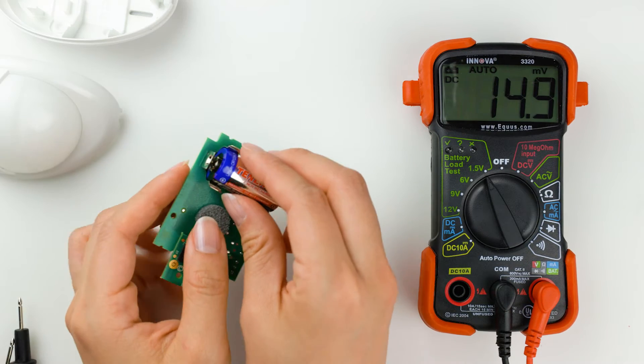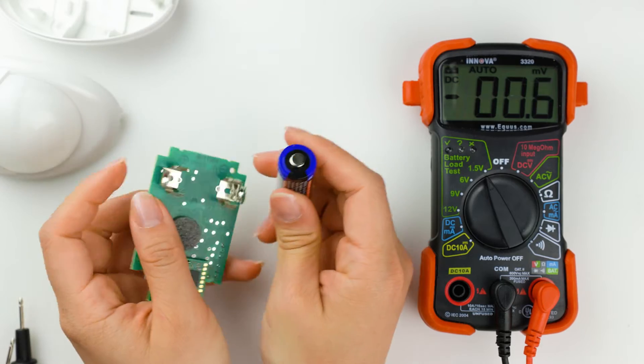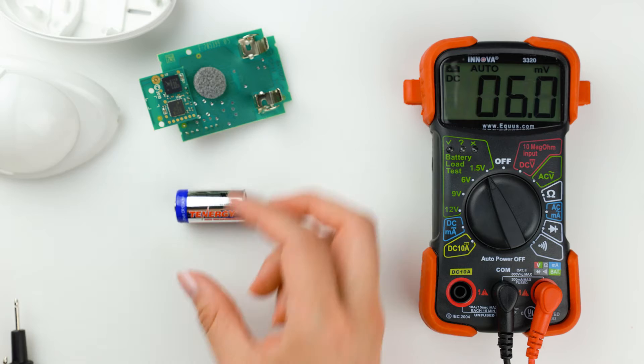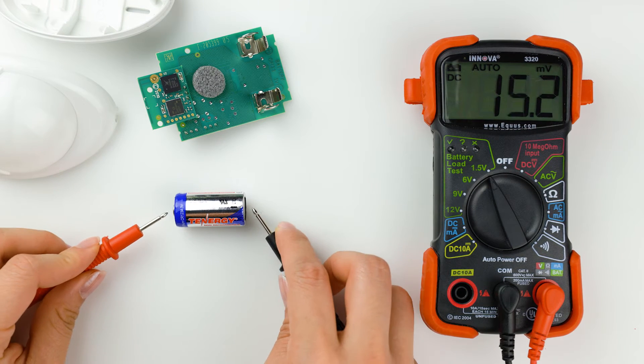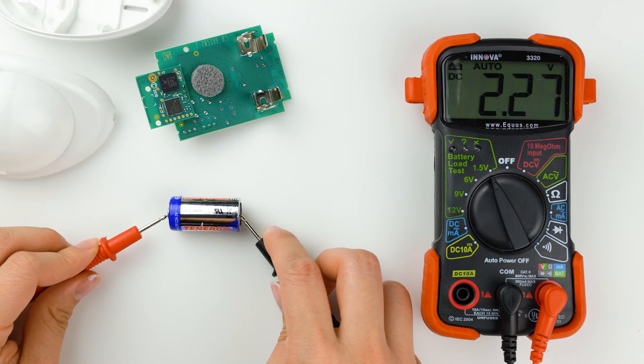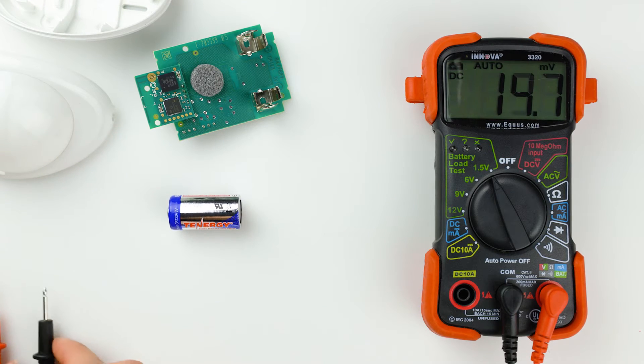However, the voltage will gradually decrease as the battery is used. They are considered fully discharged when their voltage drops to around 2 to 2.2 volts, although the exact cutoff may slightly vary depending on the device that's using the batteries.